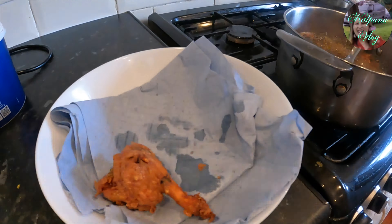Chicken onion. I'm going to cook it. Wow!